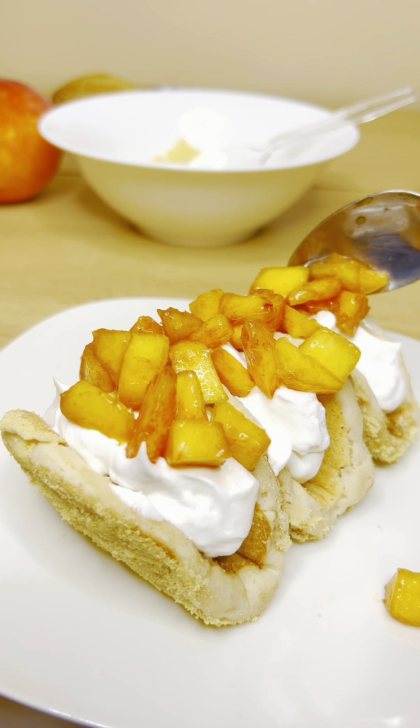And that'll be it! Let me know in the comment section what you guys think of this recipe. If you like this video, be sure to give it a thumbs up. If you want to see more videos like this, be sure to hit that subscribe button and turn the bell notification on so you know when I post. Until next time, thanks for watching.